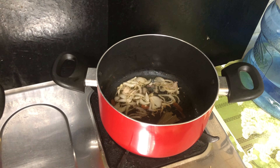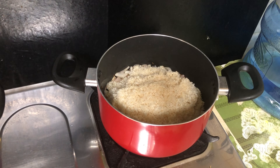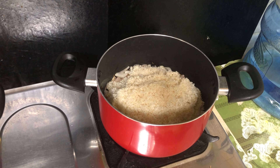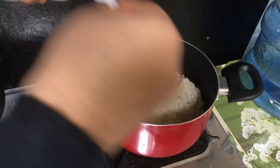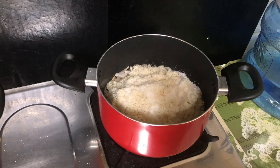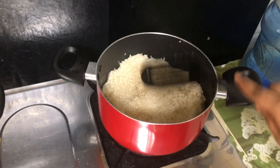I am ready to mix it in the oil. Now we are going to mix rice. I am going to add some onion in the bowl.